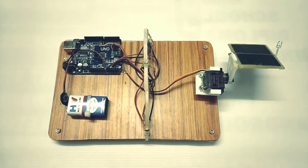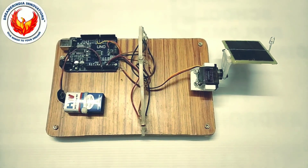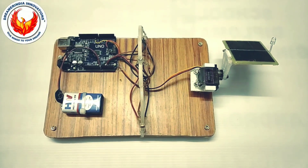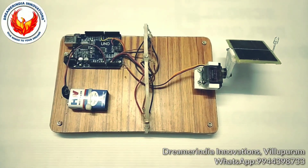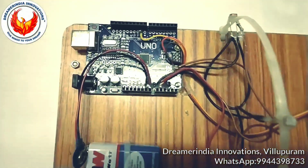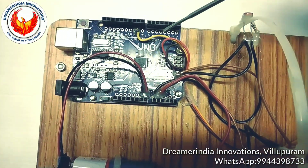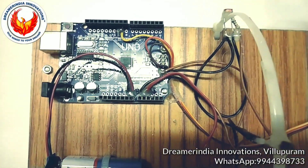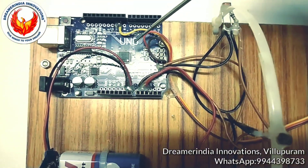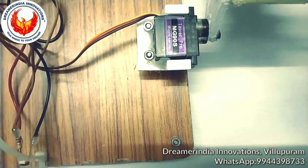This is a microcontroller-based solar tracker — a project for tracking the sun's direction to get maximum efficiency from the solar panel. We are using an Arduino Uno as the main controller, with the Atmega328P microcontroller as the brain of the system. This will control the servo motor.